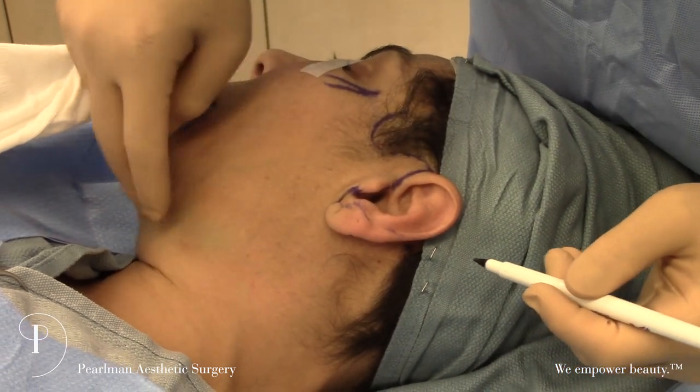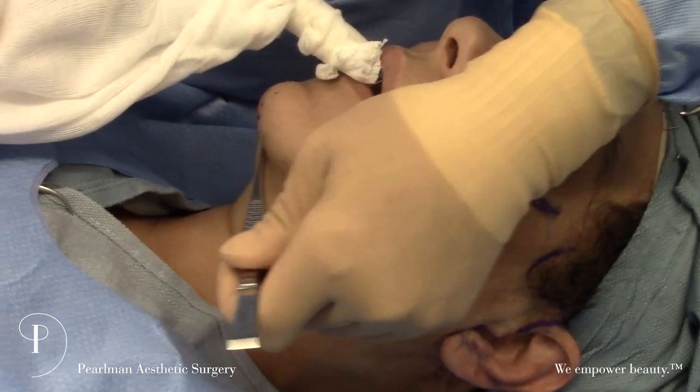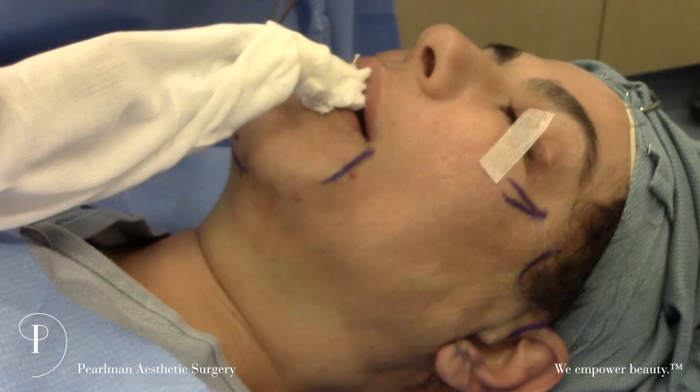We have an incision under the chin here in the chin crease. That's to give us access to elevate the entire neck.